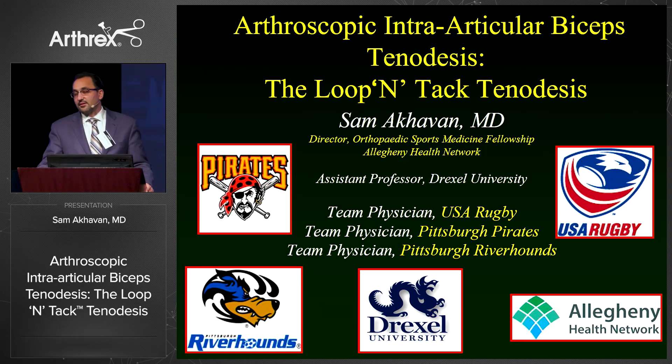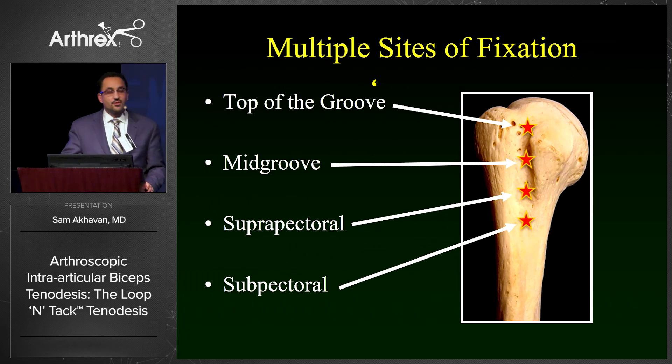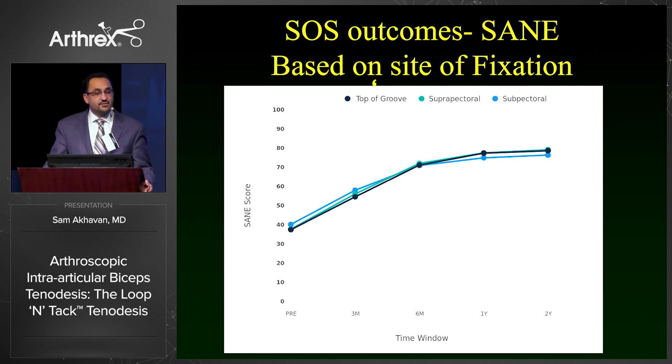The technique we're discussing today is a loop intact tenodesis. When it comes to biceps tenodesis, you have a multitude of options available, including top of the groove, mid groove, suprapectoral, and subpectoral. If you look at the SOS outcome data, both in terms of visual analog scale and SANE score, the results are pretty comparable no matter where you put it. It's interesting that in the 20% of cases where OR time was documented, the top of the groove techniques have traditionally taken longer than subpec techniques, which may reflect how difficult they have been in the past.